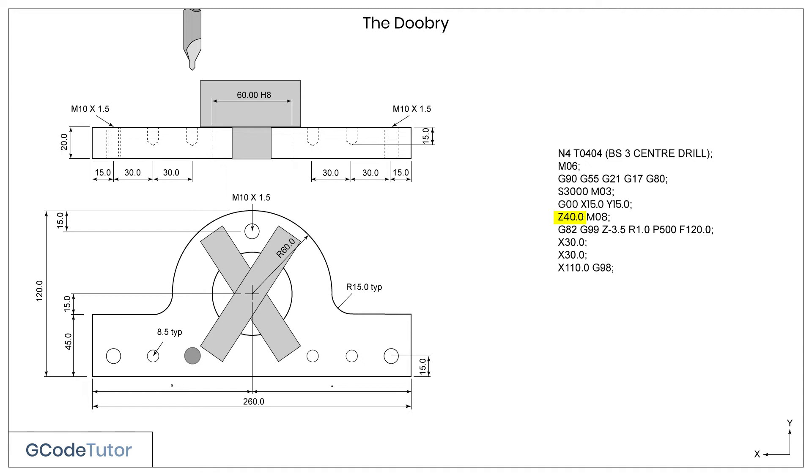Now we need to retract the Z value back to our 40mm so we avoid the clamps. We do that by adding the G98 code. So as the machine reads the next line to move to X110, it will read the G98 code and retract up to our previous Z depth of 40mm, instead of the R value of 1mm. The command X110 G98 will safely hop over the clamp, retract to our safe working value of Z40, and then automatically drill the next hole.